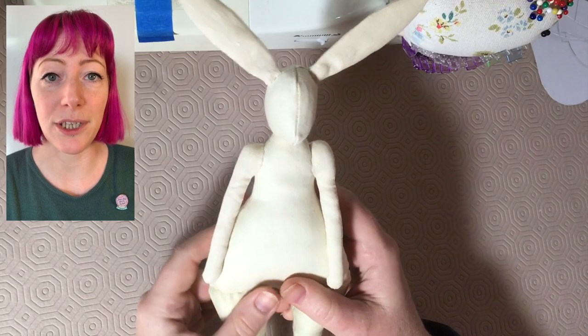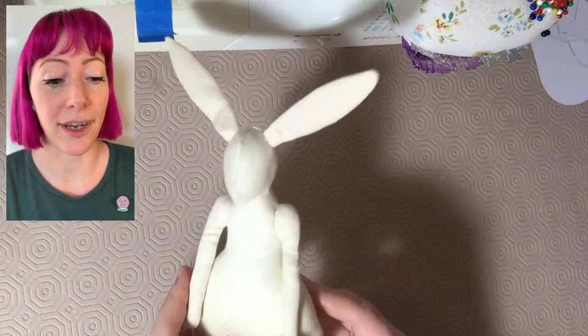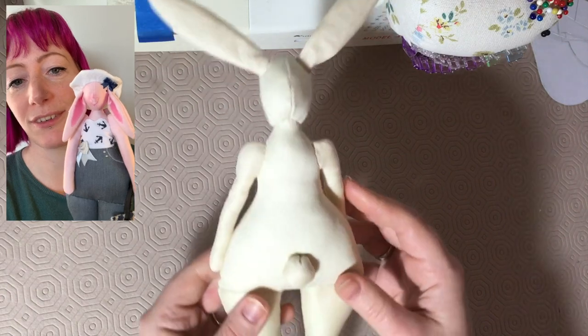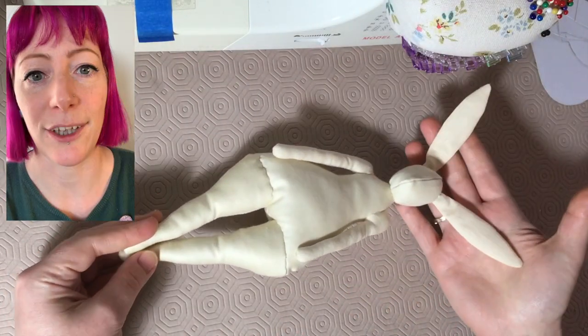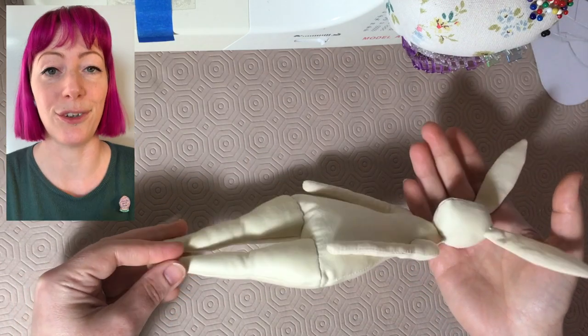Hi there! I hope you like my new animated intro. Today I'm going to show you how I have made some decorative bunny dolls like this and like this, by taking you through the steps for making the main part of the doll. Enjoy!